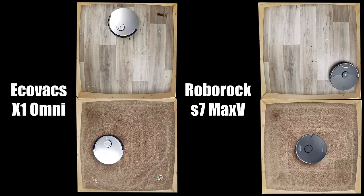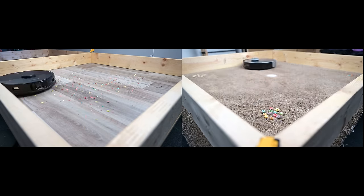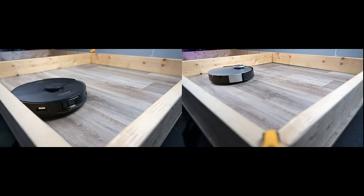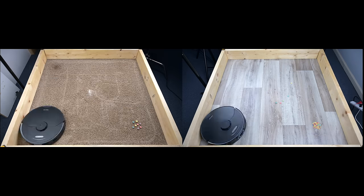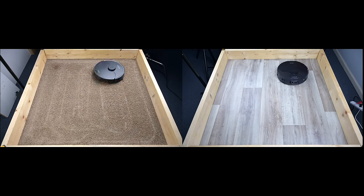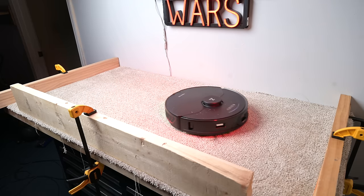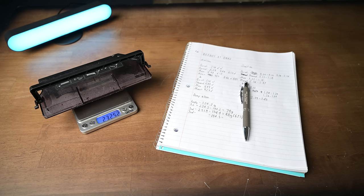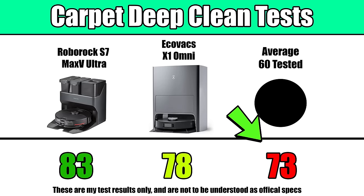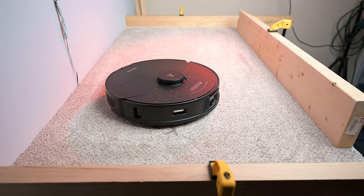First, their vacuuming ability on hard floors and carpets. Here they were both better than average, as you would expect for vacuums in this price range, but the X1 Omni did seem to consistently struggle a bit more with larger debris than the S7 Max-V in the pickup torture tests — though again, both were very good generally speaking. With the carpet deep clean test, where sand is embedded into medium pile carpet and bins are weighed before and after a five-minute run, they were both well above average, but the Roborock S7 Max-V was better — in fact, it was the highest score seen from a robot vacuum/mop so far.